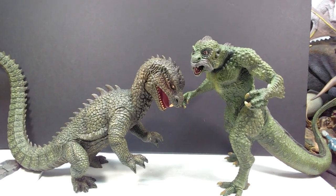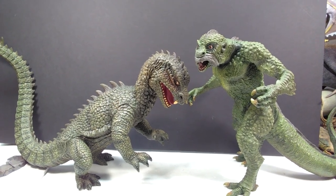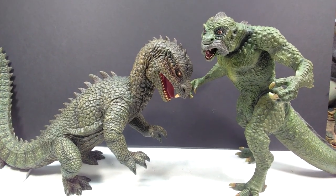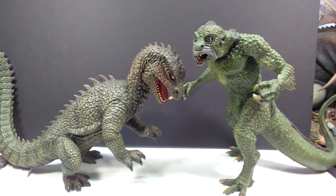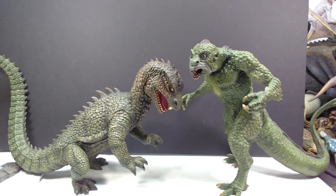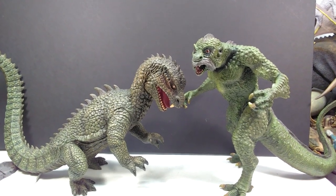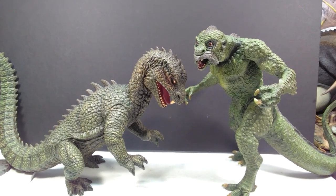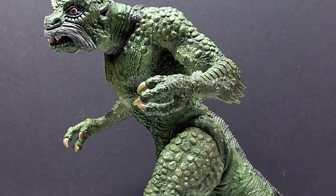For a few random comparisons we have the Schleich Diabloceratops, the Safari Ltd Tyrannosaurus, and the Collect A Dimetrodon, giving you a good idea of how quite tall and large this is. For one final comparison, we have the Star Ace Rhedosaurus next to the Ymir — also from Star Ace. I haven't done many comparisons between the different Star Ace Harryhausen releases before, since once I get them they go safely to the back of a shelf. But the Rhedosaurus was still accessible, so I decided to show the comparison. The Ymir is very very impressive in the size department.